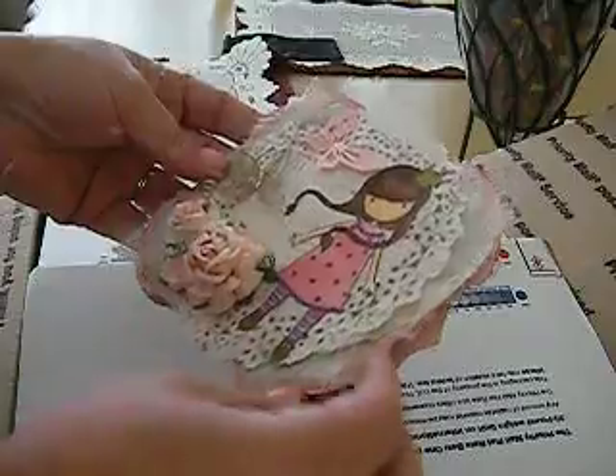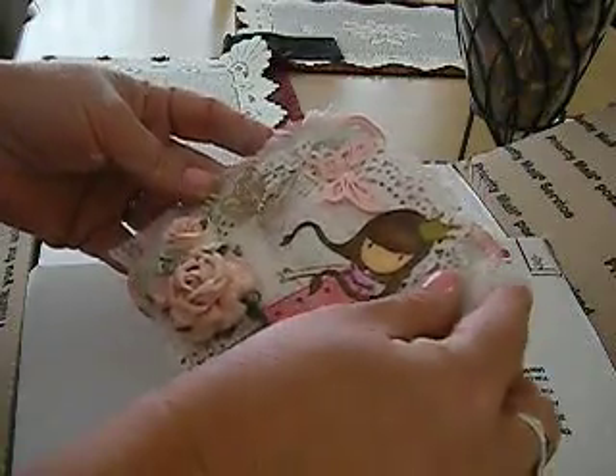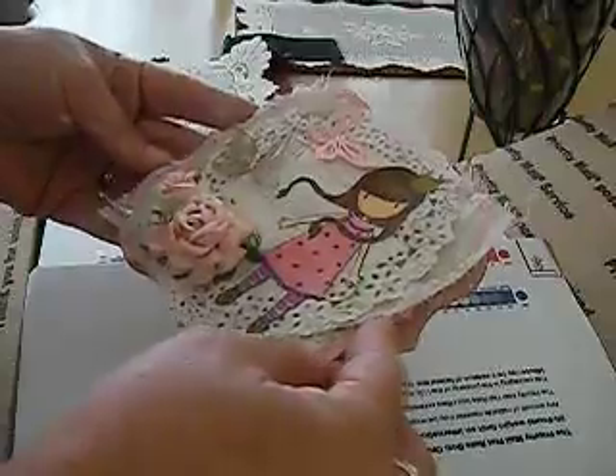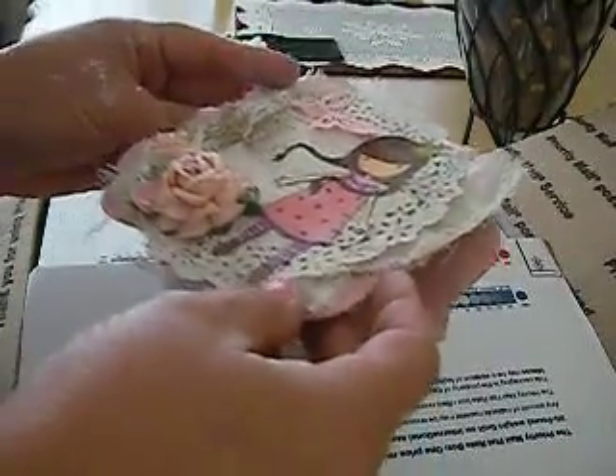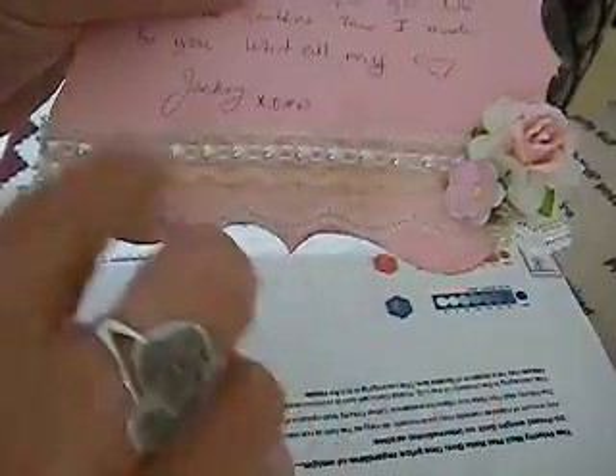This looks like it's my card. Look how cute — she used a gorgeous girl. I love gorgeous girls. The butterflies are beautiful. And she's got some material right here; it looks like cheesecloth. That is so pretty. Look at the doily — so pretty. Oh, how sweet, it's from Jacqueline. Thank you, Jackie. This is adorable. I love how you made this card. Look at the inside, ladies — she even put a real pretty trim and some pearl bling. That is adorable. Thank you, Jackie.